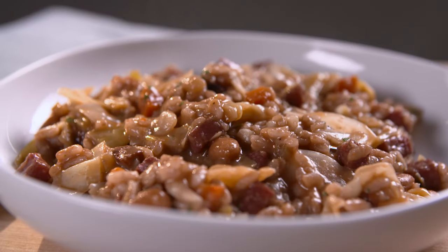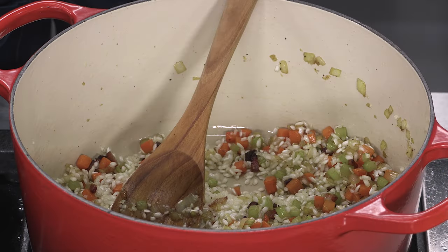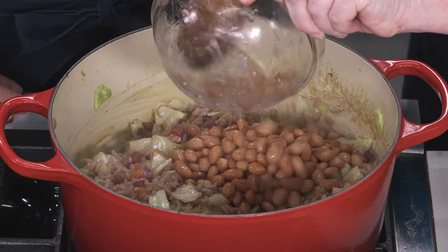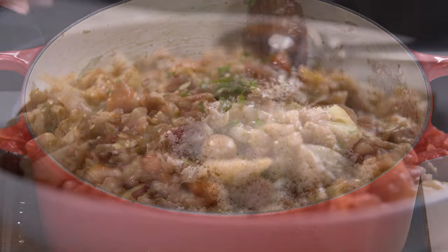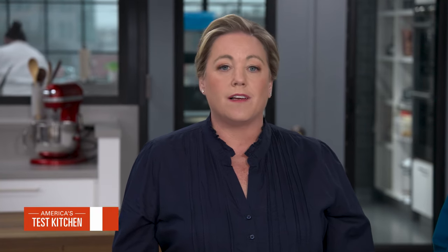It was great making it with you. If you want to make this classic Piedmont dish: make a flavorful broth with pancetta, vegetables, and salami; cook the rice for 10 minutes before adding the beans; and let the dish sit off heat before adding the cheese. From America's Test Kitchen, a Piedmont classic — Paniccia. You can get this recipe and all the recipes from this season, along with select episodes and product reviews, at americastestkitchen.com/TV.